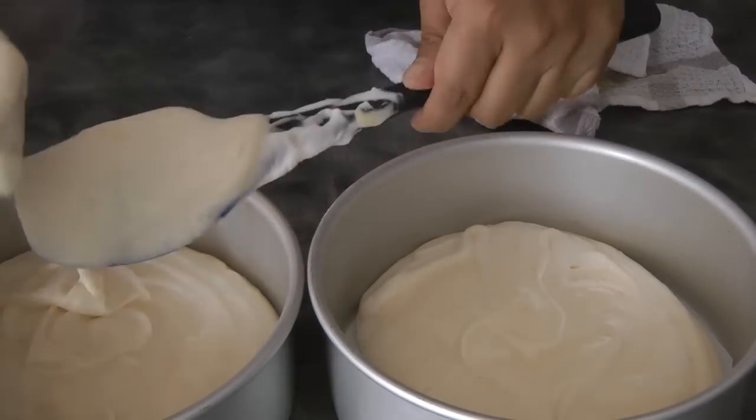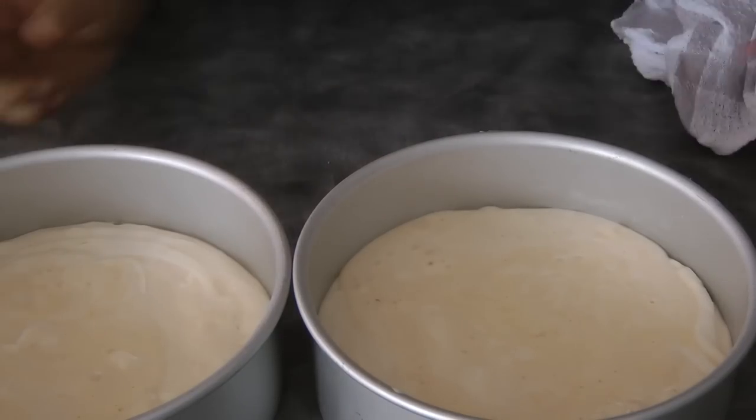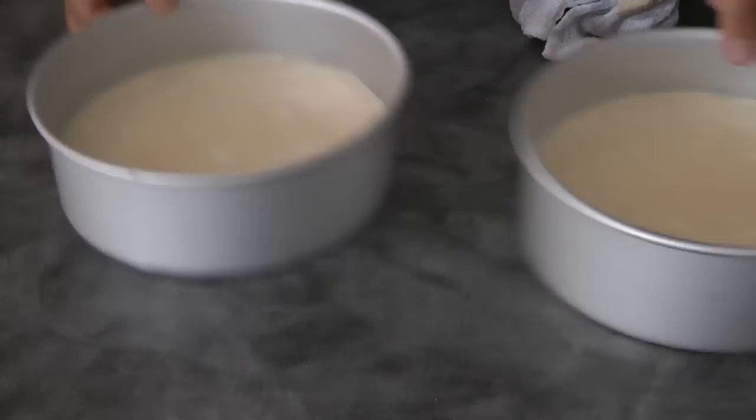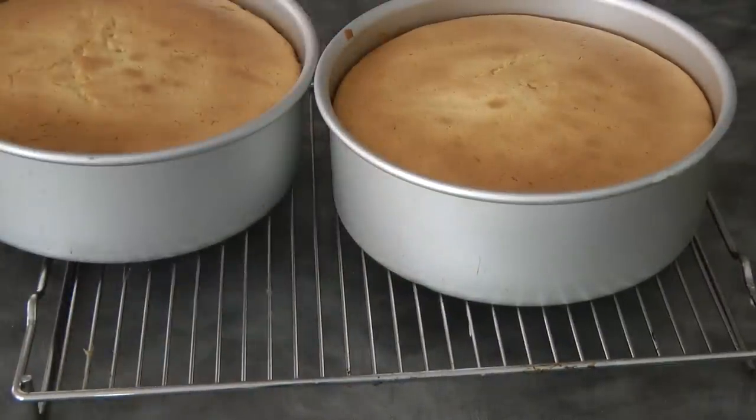We will bake this in a preheated oven at 165 degrees Celsius for about 40 to 45 minutes. Before baking, give it a light tap to get rid of air bubbles. This is what it looks like after baking.